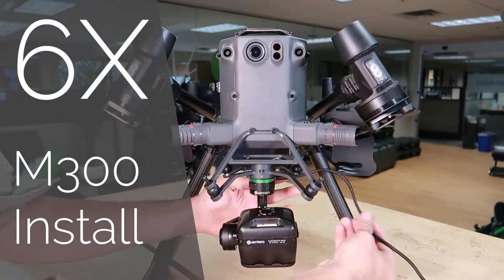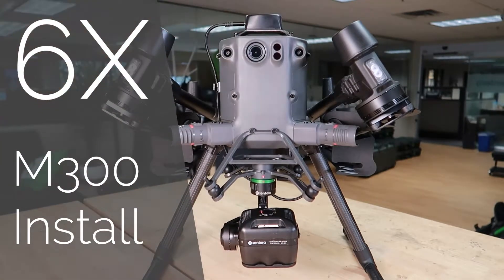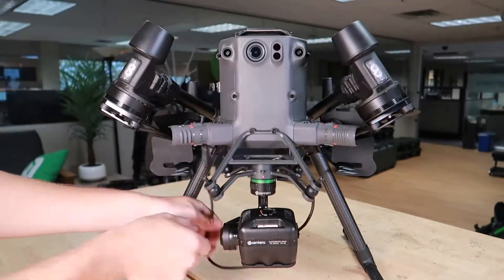In this video, we'll cover installation of the Sentara 6X multispectral gimbal and connecting GPS light sensor module on the DJI M300.